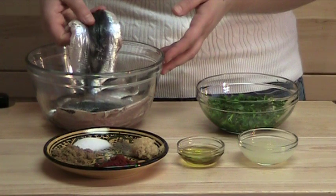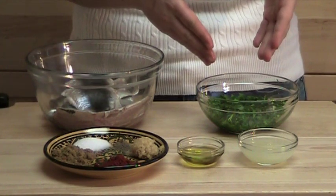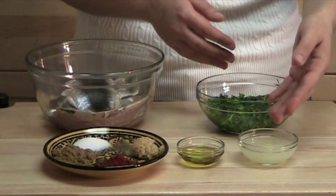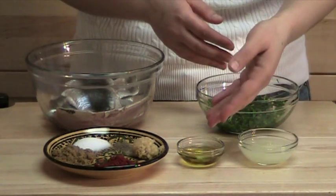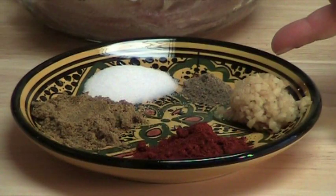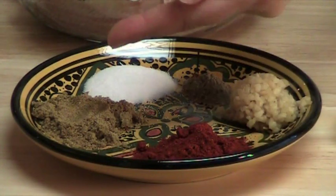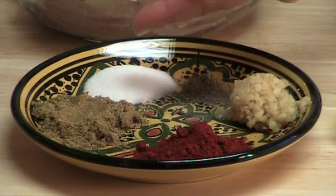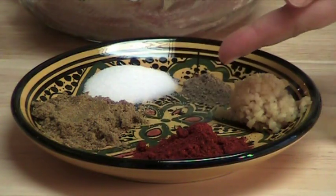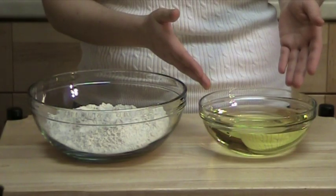6 sardine filets, 1 quarter of a cup of finely chopped cilantro and 1 quarter of a cup of finely chopped parsley, 2 tablespoons of lemon juice, 1 tablespoon of olive oil. And for the spices we will need: 1 tablespoon of minced garlic, 1 tablespoon of paprika, 1 tablespoon of cumin, 1 teaspoon of salt, and 1 quarter of a teaspoon of pepper. And of course you can adjust all these spices to your taste. Flour and cooking oil for frying.